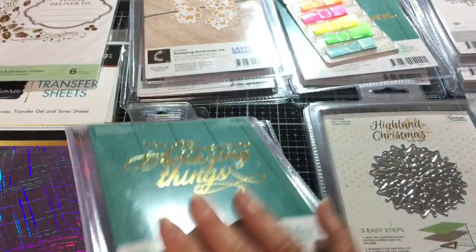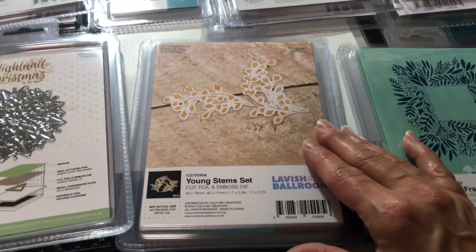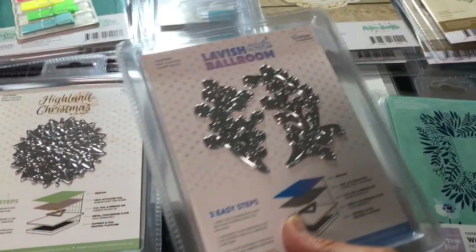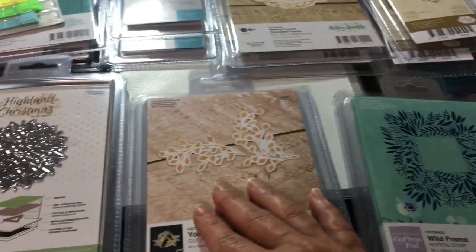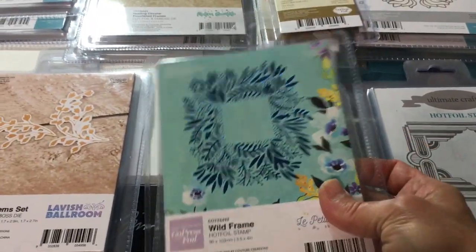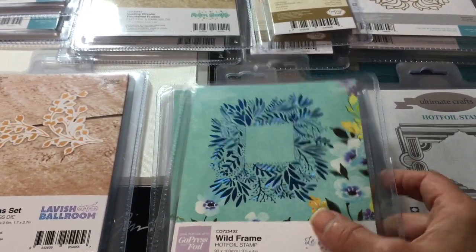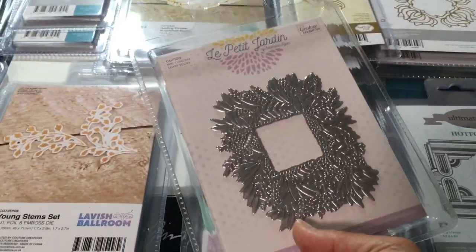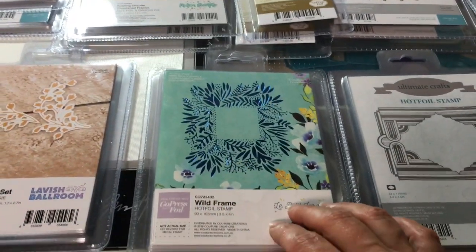Some more of these young stem sets by Couture Creations — they cut and foil and make lovely accents. That one looks like it would make an awesome little circle if you put the two together. This one is really pretty — it's called the Wild Frame, and they even foiled it on the packaging when they sell it. You could put a sentiment in the center or layer something over it. Really nice size and design, though it's just a stamp, not a cut die.